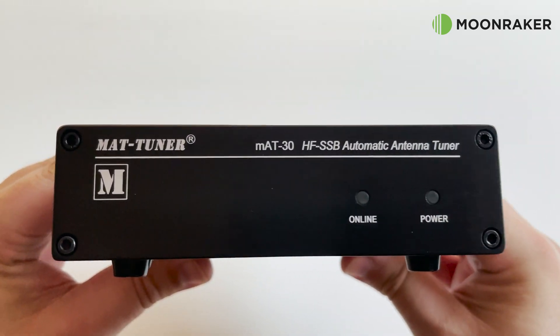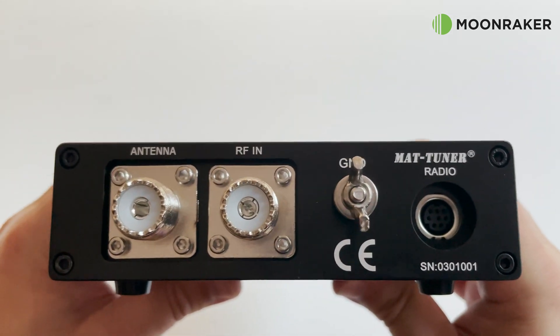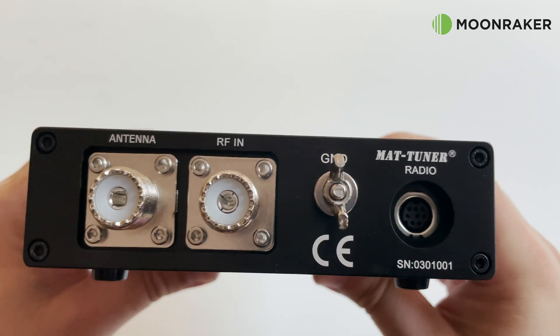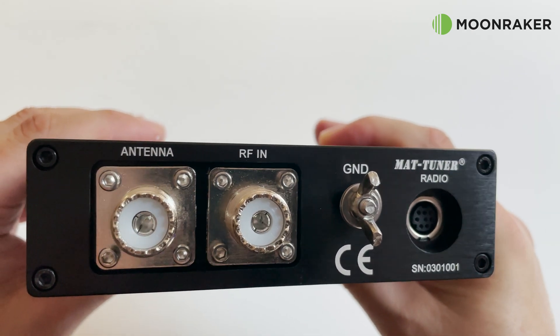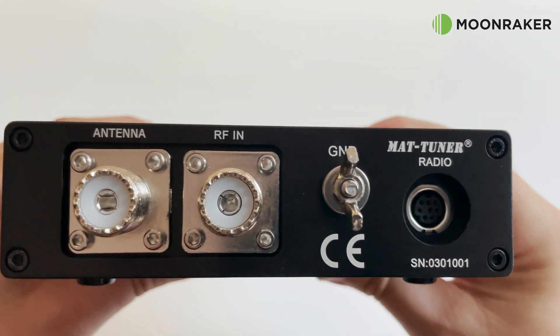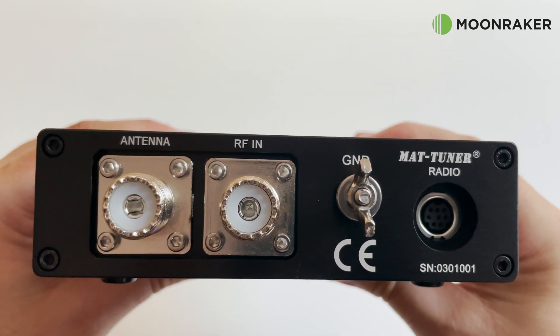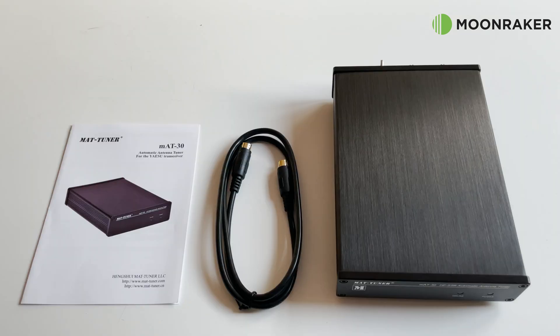The front panel shows an online LED and a power LED. The rear of the MAT30 has two SO-239 sockets — one for the antenna and one for the radio. Also included on the rear panel are the control interface port and an earth wing nut to allow the user to ground the ATU.